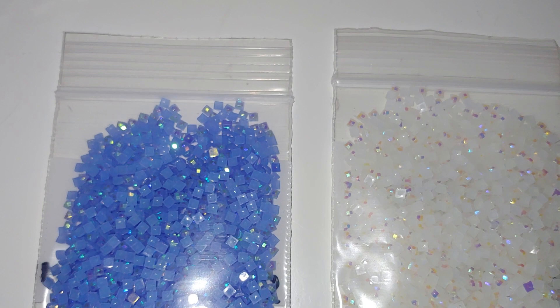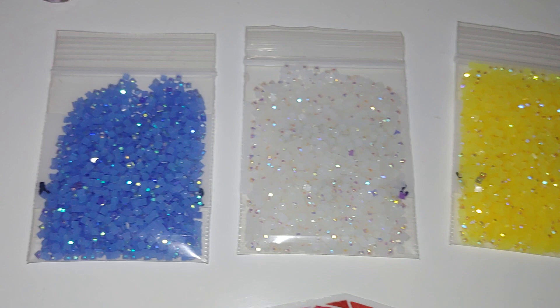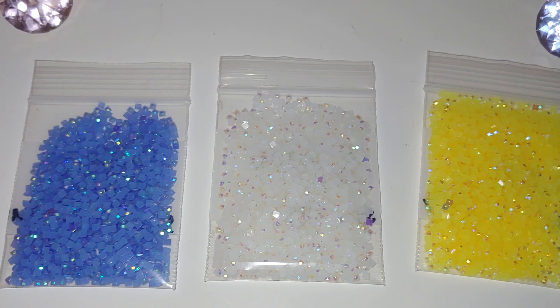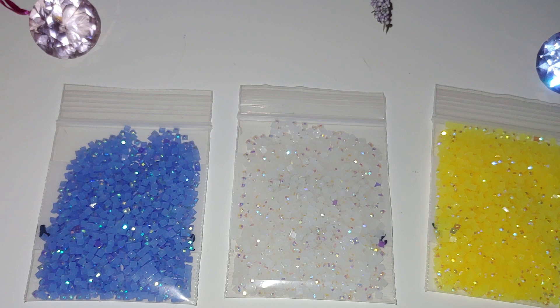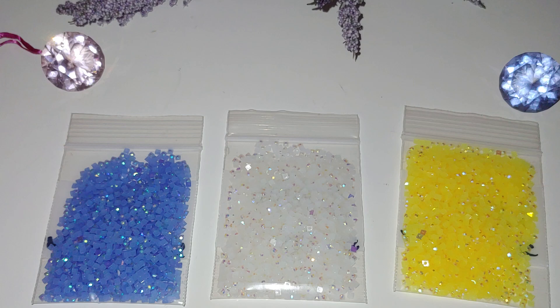From what I can see, they have good quality. They are packaged in reusable ziplock bags — that's nice. I ordered three colors: blue, white, and yellow. I actually want to order three more, but Tina is on vacation now, so she'll be able to ship more in about two weeks.